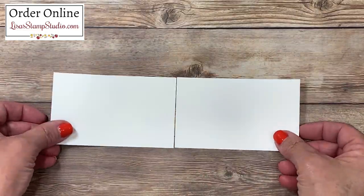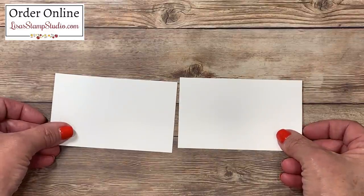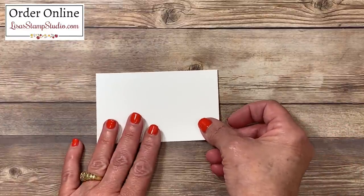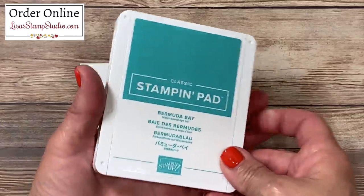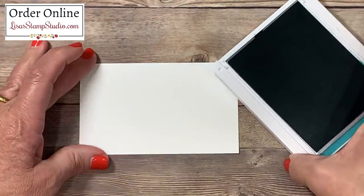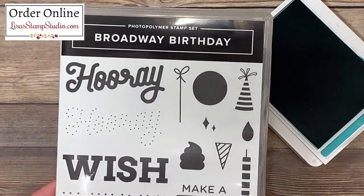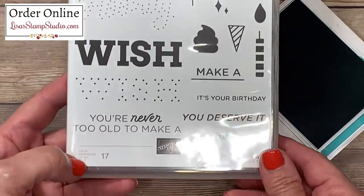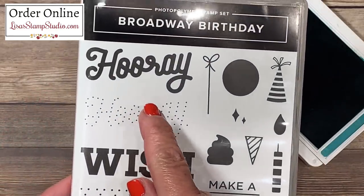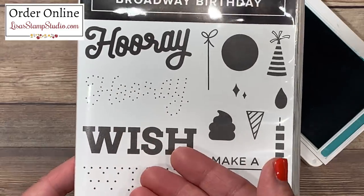You're going to need two pieces of whisper white cardstock cut two and three quarters by four inches — one for the inside and one for the outside. Let's start with the outside of the card first. I'm going to be using Bermuda Bay ink for my first word. The word I chose is 'wish' and it comes from the stamp set called Broadway Birthday. There are bold images in here and some dotted highlights that fit on top of the stamped images to give you a 3D look.